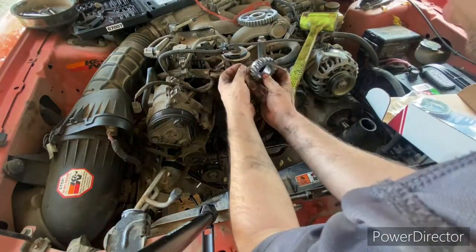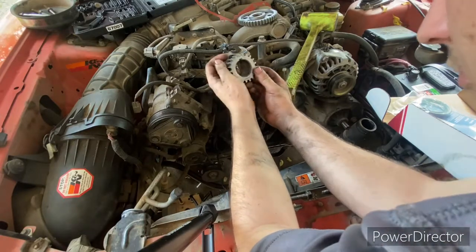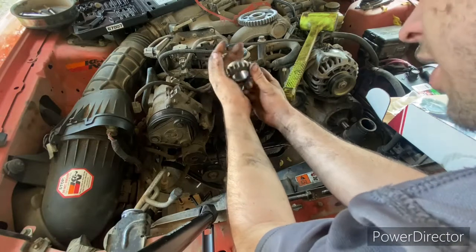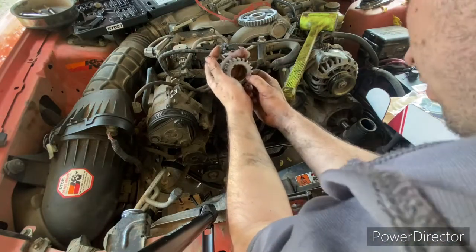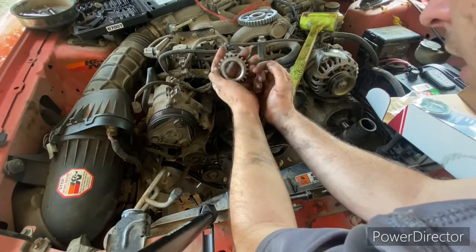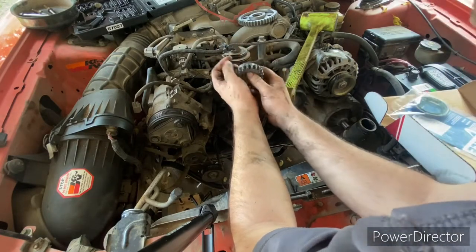Here we've got our tensioner assembly and we also have our lower gear assembly for the crankshaft. Looking at the other side, this side is sitting flush on this one and it is sitting straight up with the timing mark, so that's what we're gonna want. We're gonna install that one just like that.